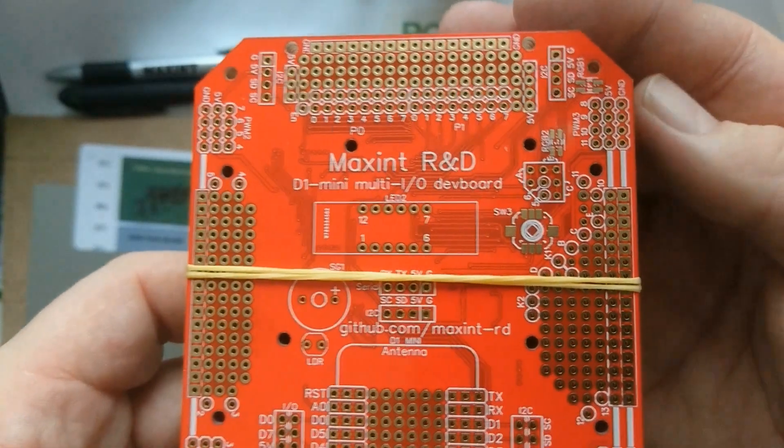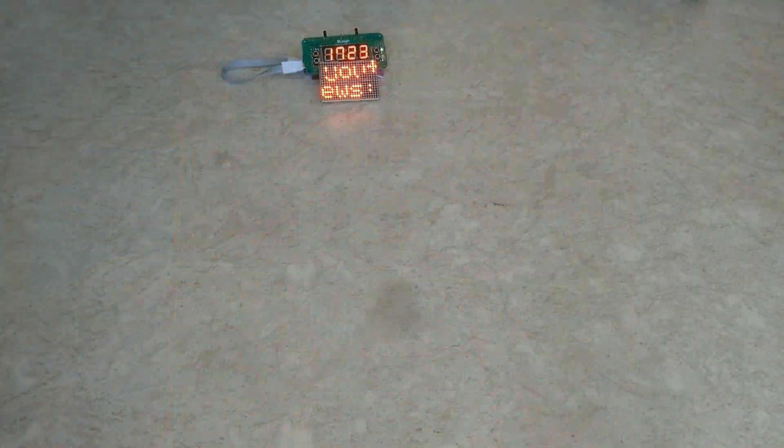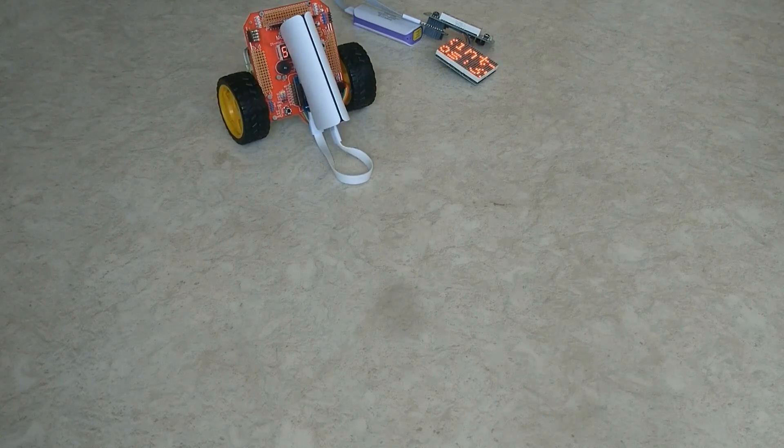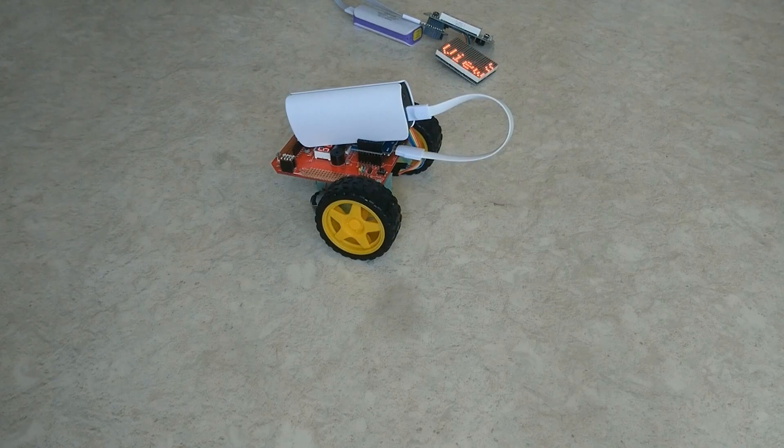Hello, this is the board I designed to crash my YouTube viewing statistics. I use it to make this small remote controlled robot. In this video I will show you more about the board.